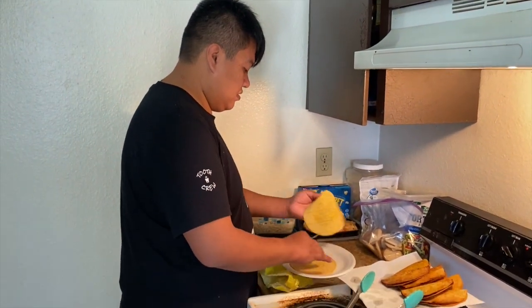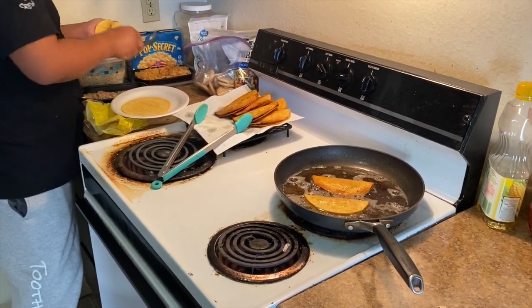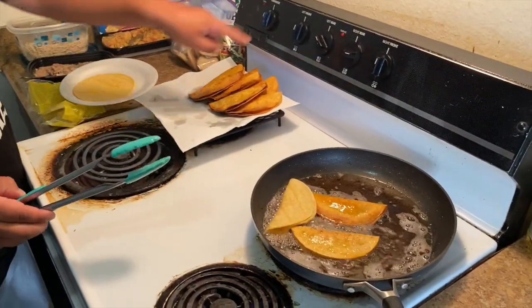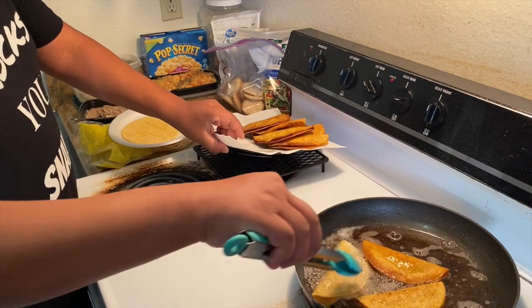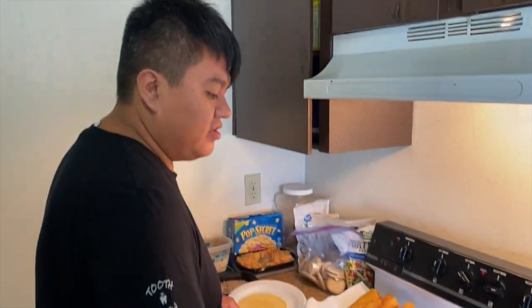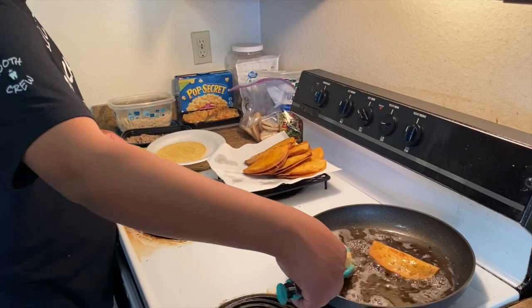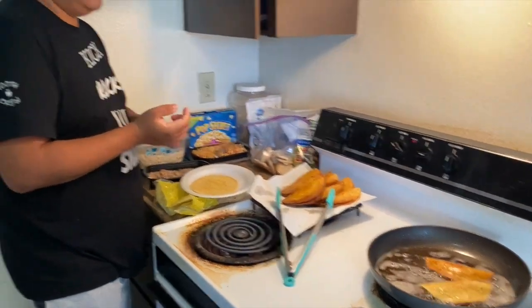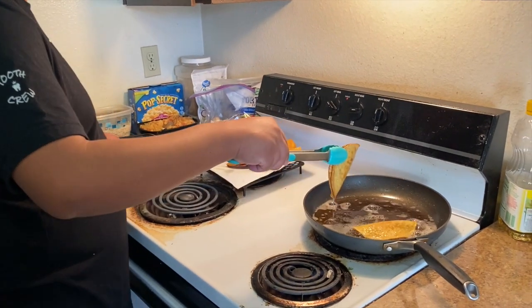Any other suggestions when making these tacos? Heat-wise, I use medium-high. And we like to keep our tacos warm by putting them on simmer — that way they don't get cold. I put the plate on top of a warming rack rather than directly on the burner, and it keeps the food warm. Same thing with enchiladas — they tend to get cold pretty quick, so I do the same thing.